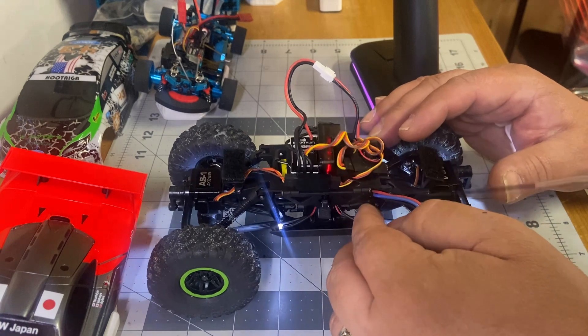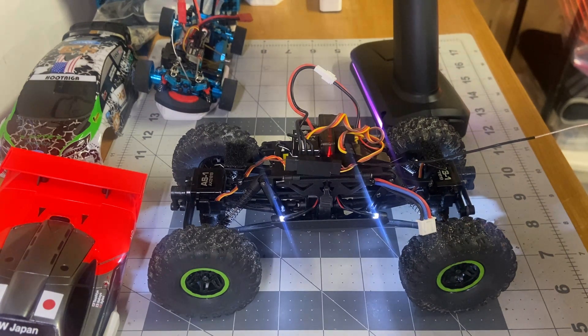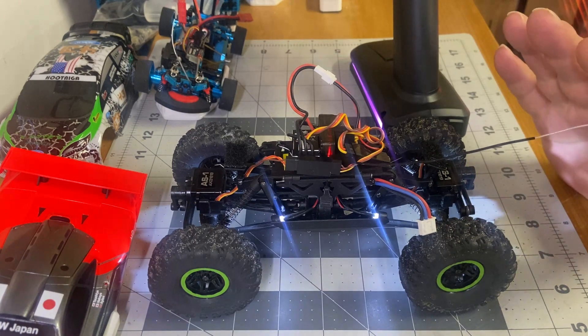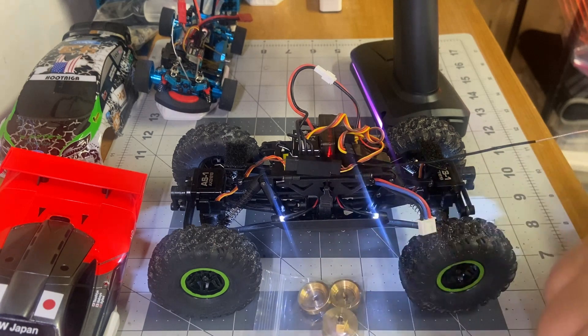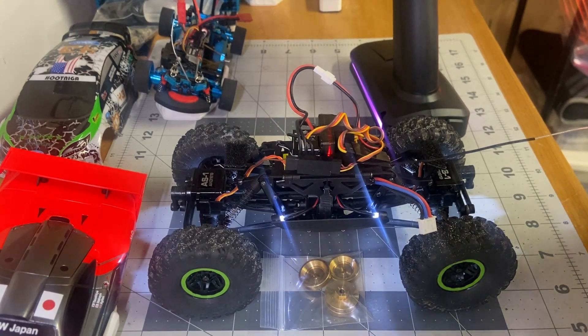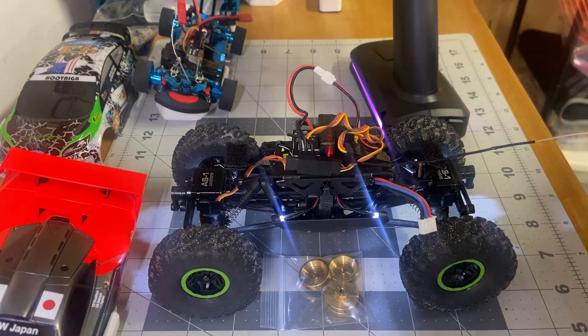Right now it's bone stock factory — except for the brushless system — it doesn't have any weights on it. The buddy I got the car from gave me these wheel weights, and I don't know if I should be running them or not, or what circumstances you run them — front, back, opposite wheels, or whatever. This crawling thing is a whole new learning curve and I think it's going to be fun, I just need to learn more about it.